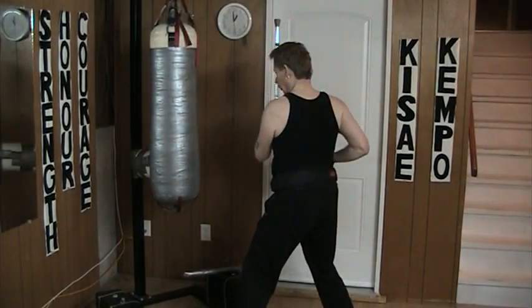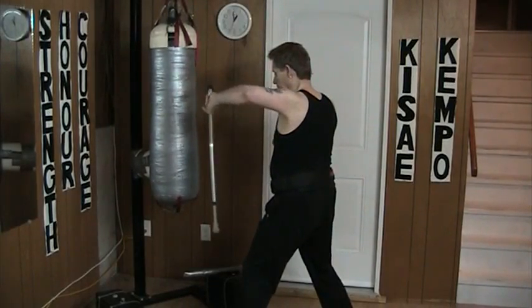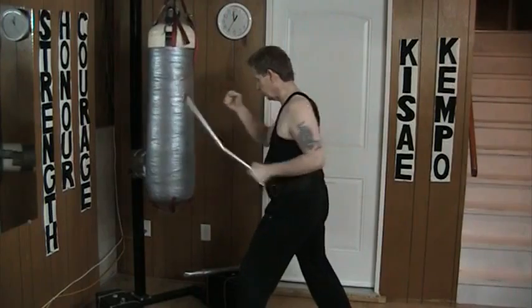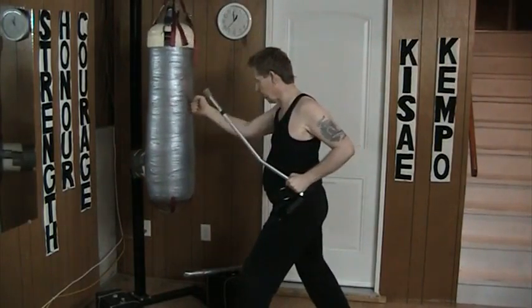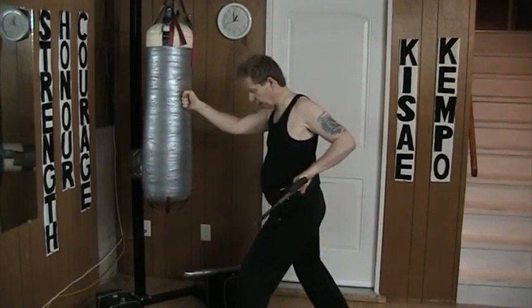Or I can block across. Notice when I come back that I have the cane high. From here, I block down — I cross downward, back. I drop it across and I come back, bringing the cane back here.